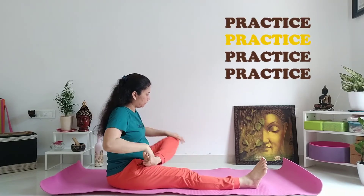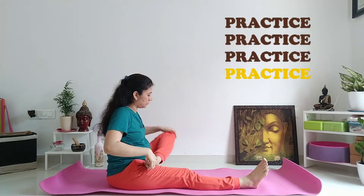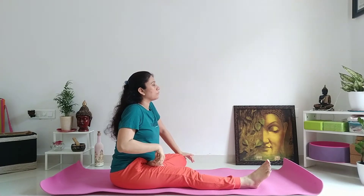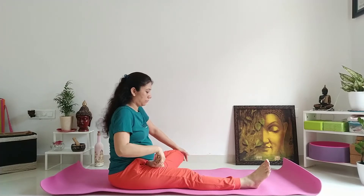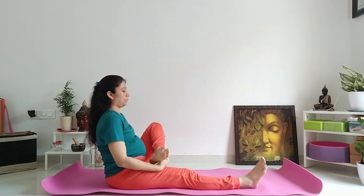Warm up के बिना butterfly pose करना may be a bit harmful for your thigh joints and hamstrings, so यह exercise होने के बाद ही butterfly pose में करें।